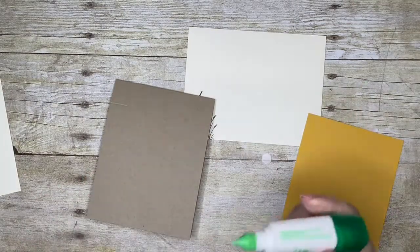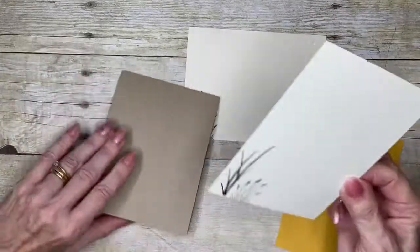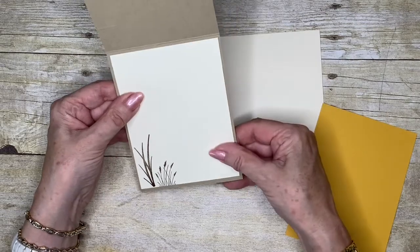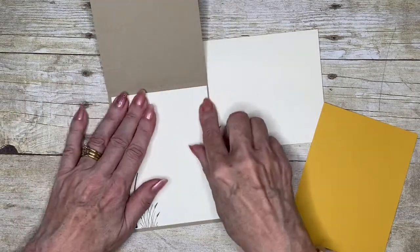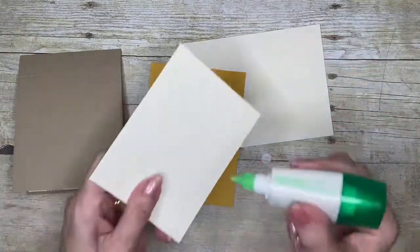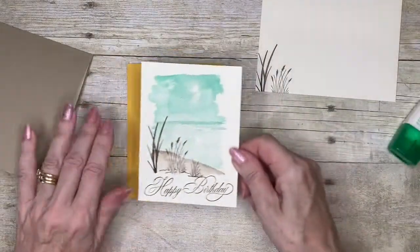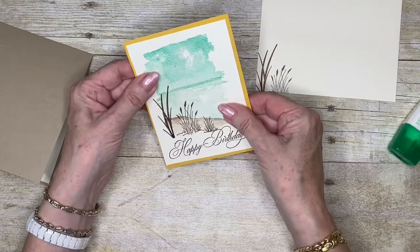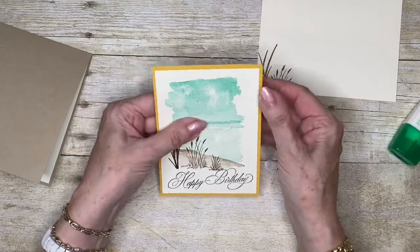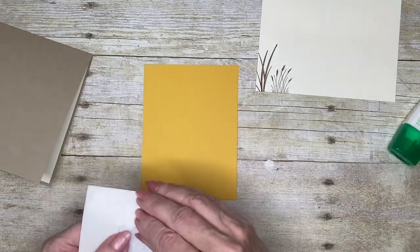So there's all our stamping and we're going to pull it together. I'm going to use some liquid adhesive - this is the piece that goes in the middle, and I'll just center it up. Then I'm going to place this piece on my piece of crushed curry. All the measurements as well as the supplies for making this card will be on my blog - just look below this video for a link. Then we're going to pop some dimensionals on the back.